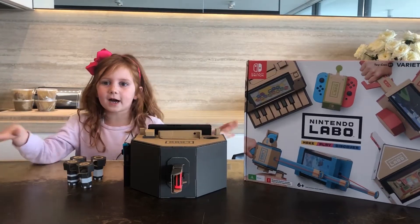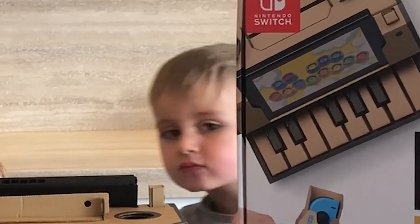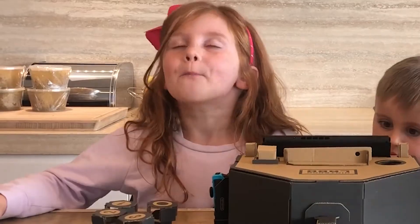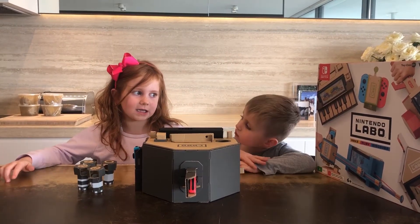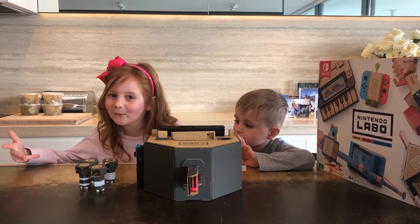Hi guys, we're back! I know it took a long time — it might not have taken a long time for you, but let me tell you, you'll probably want your mum or dad to help make it. Probably your dad, because I don't think your mum would be much of a builder.